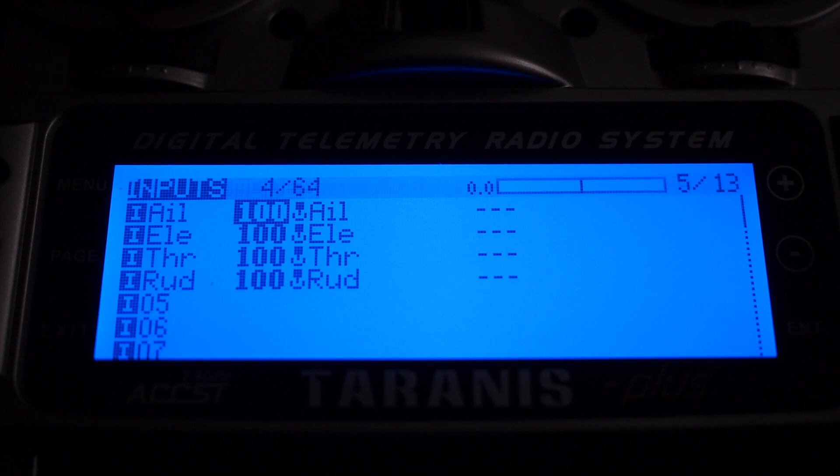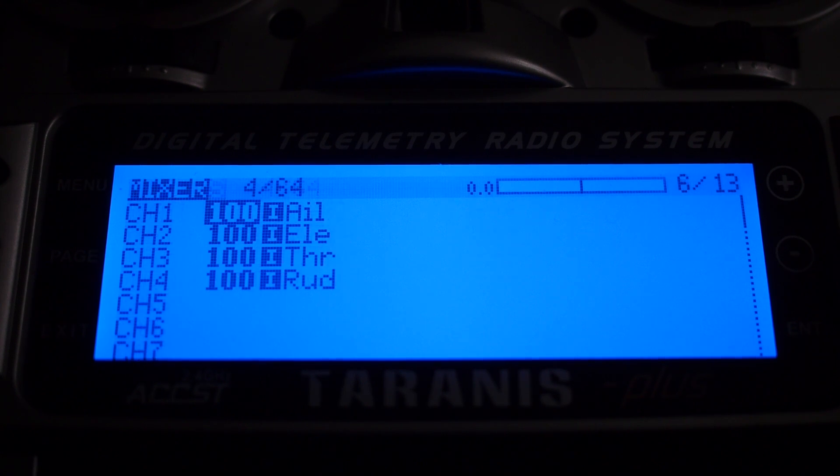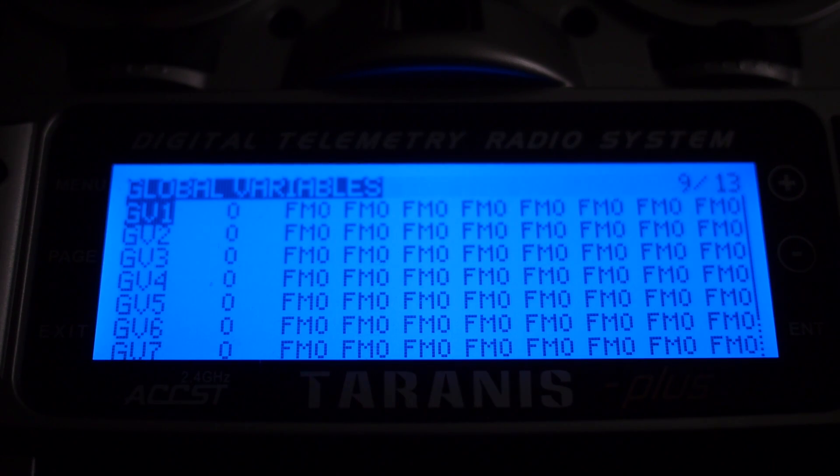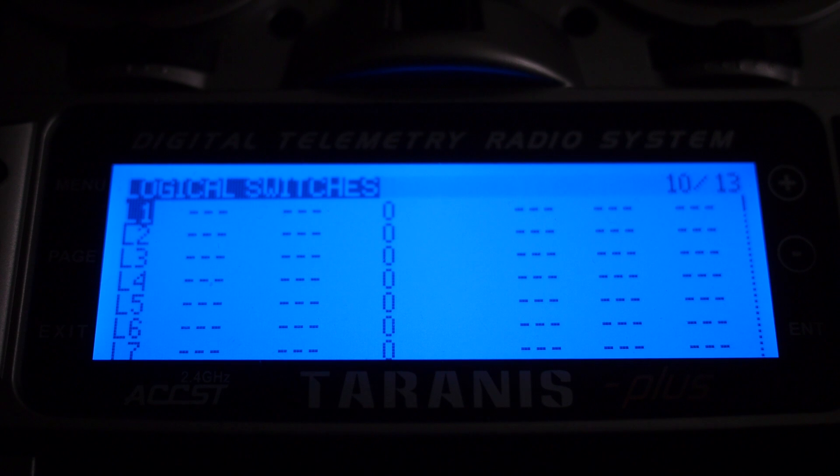The next thing you want to do is make sure your inputs are set to AETR all at 100, and the mixer as well — AETR at 100. And that's all there is to it to set up a simple four-channel model for your quadcopter. This would work for a number of other quadcopters, not just the E10.